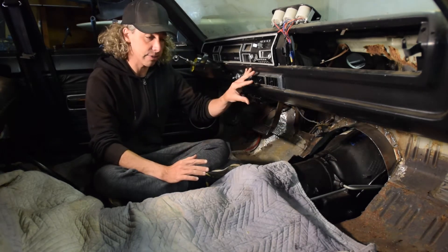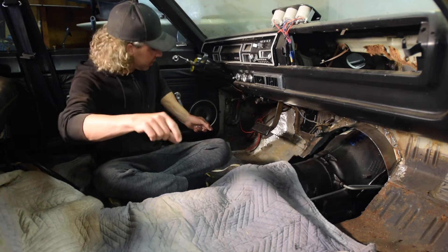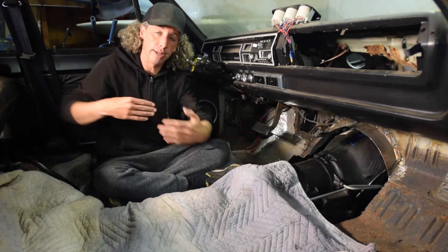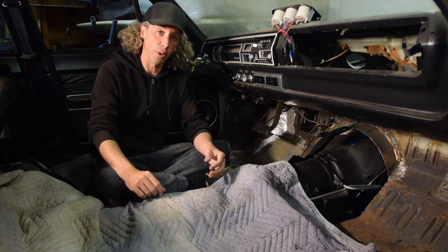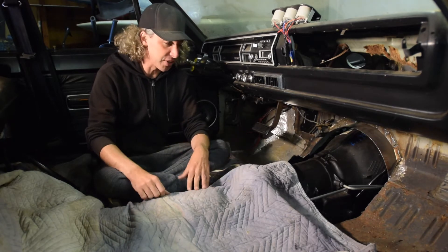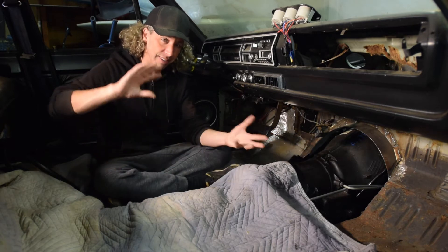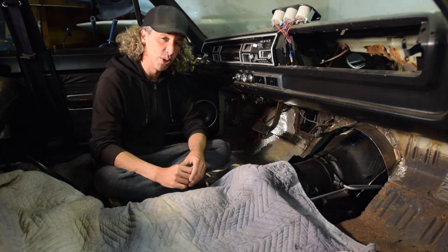Once we get the dash kind of gutted we're going to move to the rest of the car. I have some sill plates along the sides where the doors shut, there's a bunch of wiring in there, and then there's a chassis harness in the back. This is largely going to be a demo project. I'll try to film as best I can but it's challenging in the low light conditions inside the car.